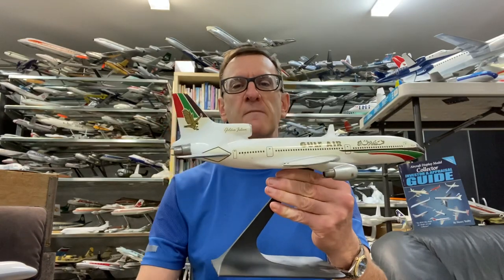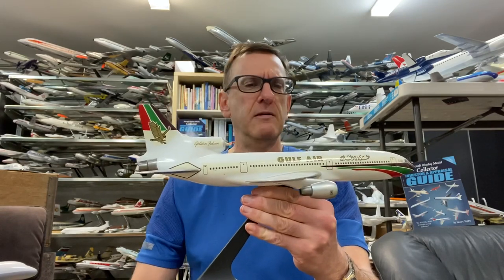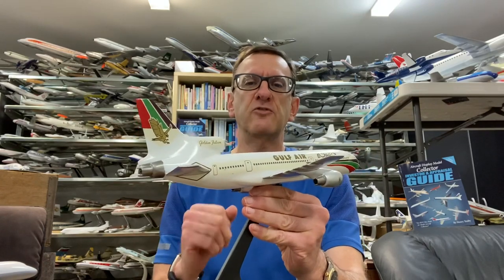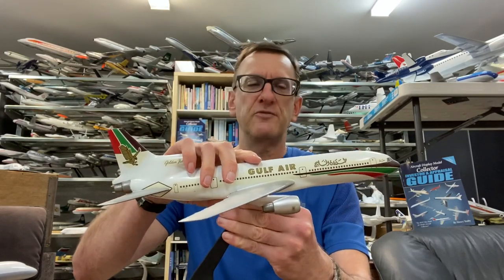It came from Anthony Lawler. I'd been looking for one of these models for quite some time. Vercal didn't do too many different liveries on the TriStar back then — Gulf Air they made a large number of, and these are still quite hard to find.